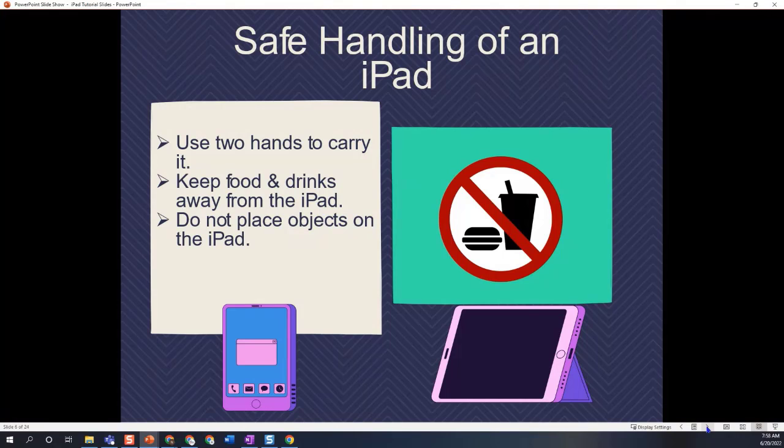Also note that we don't want to place any objects on the iPad. If we have an iPad sitting on a desk, we do not want to place any books or any other tools on top of it.